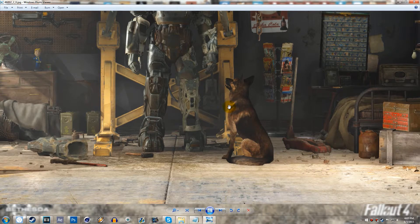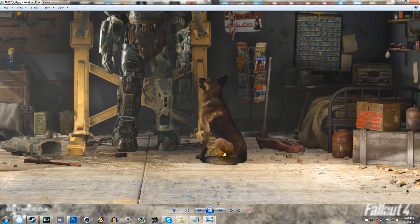A lot of people are saying this is Dogmeat. I do agree, because Dogmeat has been in multiple Fallout games. He was in Fallout 3, and I believe he was in all the originals as well — I could be wrong on that, but I know he was in at least one.